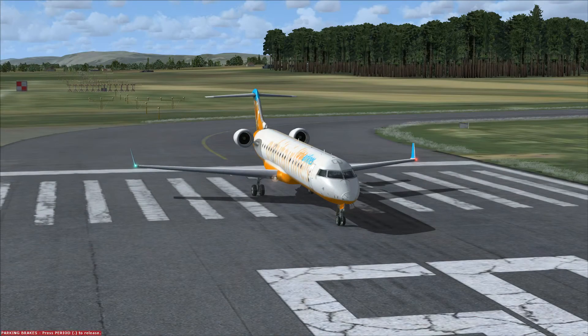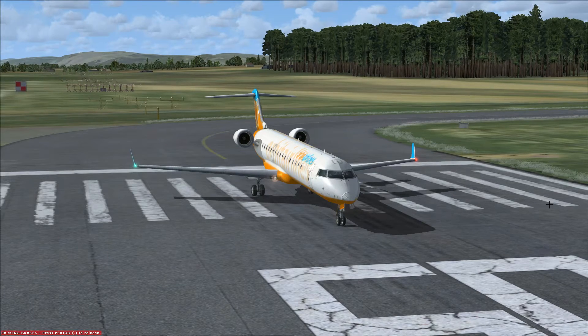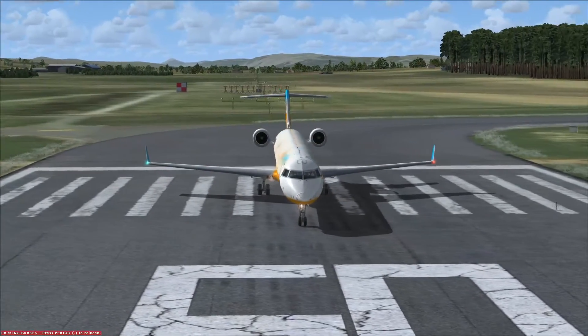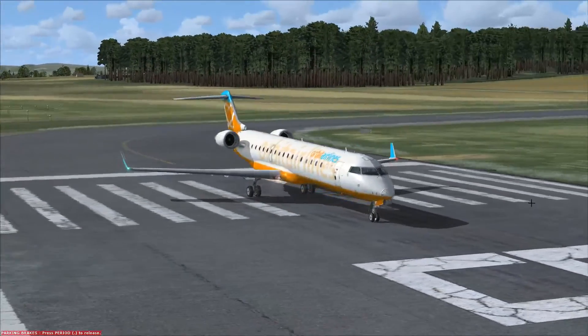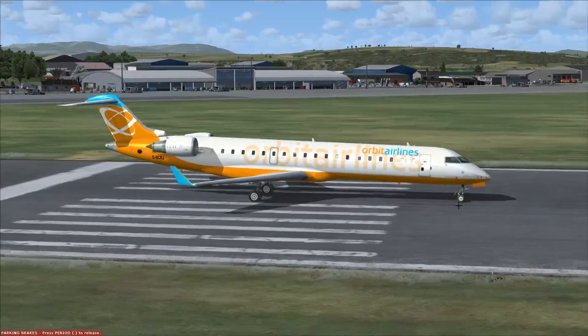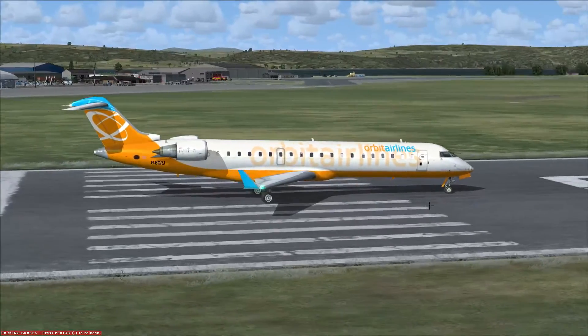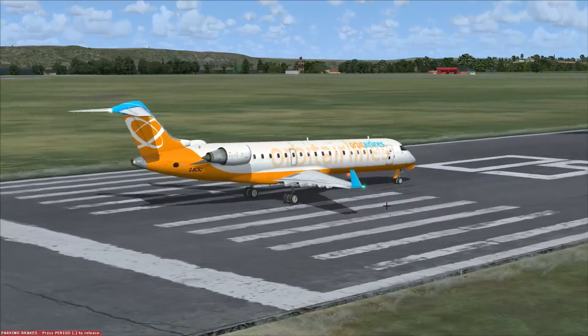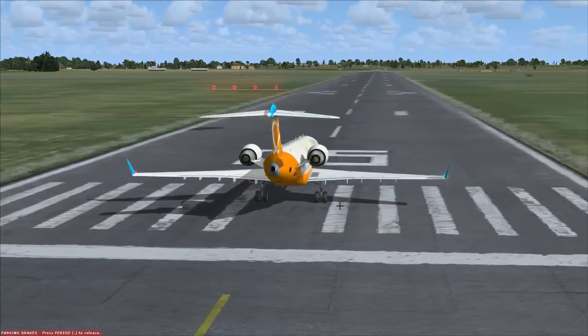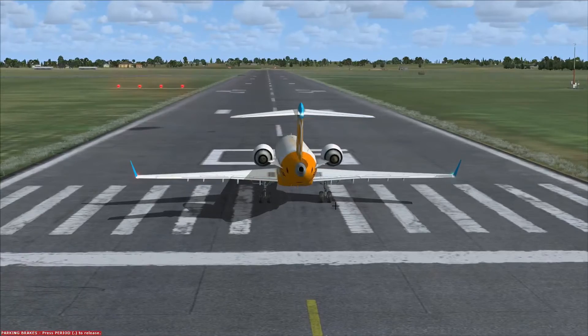Today we're going to take a look at the Bombardier CRJ 700. This aircraft is a twin-engine regional airliner designed to connect large major airports and hubs with smaller, more local airports. The CRJ typically seats anywhere between 66 and 78 passengers and is used over shorter distances. The 700 is one of five CRJ variants offered by Bombardier, and the biggest operator is currently SkyWest Airlines from America.